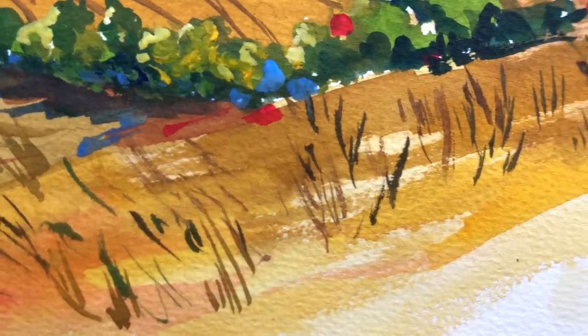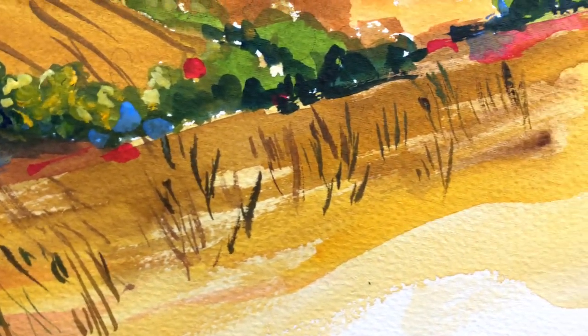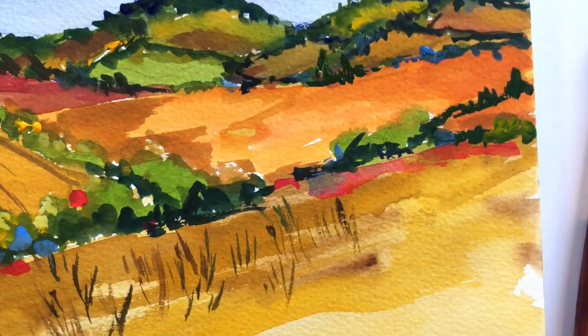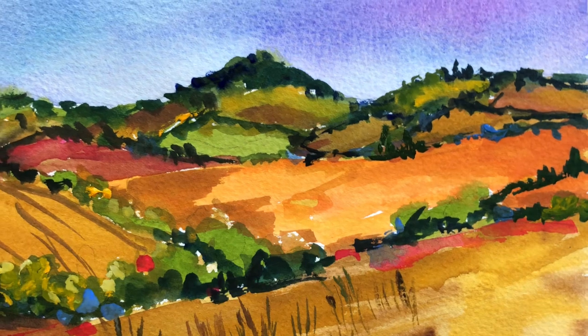Hey guys, it's Ellen and welcome to my channel. Today I thought we'd do a nice, simple, loose watercolor landscape. This is perfect for any skill level.